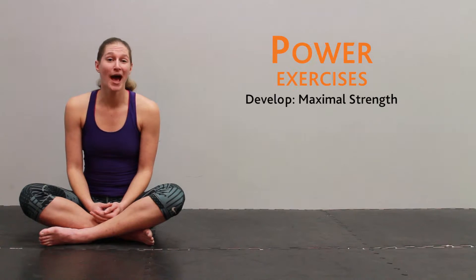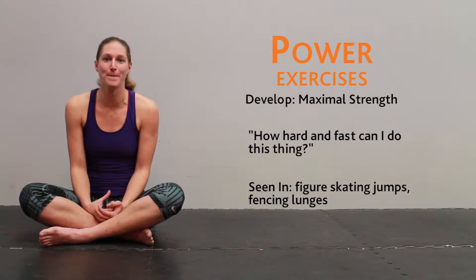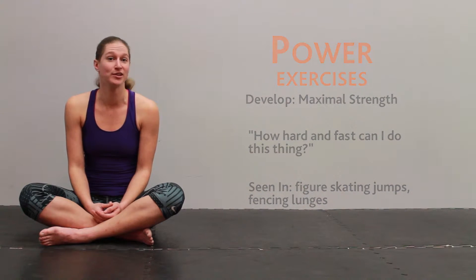Next up is power, or maximal strength. This is your capability to do something at maximum muscular contraction or maximum exertion, and it's something we see commonly with jumping or with single repetition Olympic lifts.